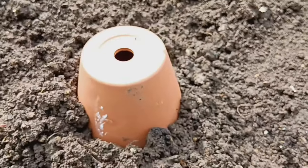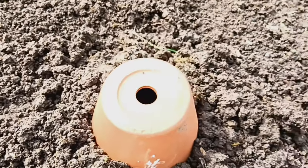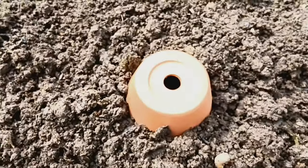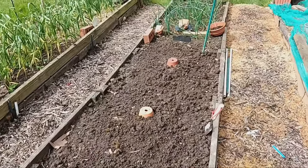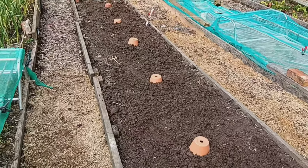Do DIY ollas really work? Absolutely. In my own experiment, I found that filling the ollas just one to two times per week led to healthier plants and significantly reduced water usage. It's truly a game changer for any gardener. And there you have it folks, your guide to making and using ollas — the ultimate irrigation solution. Happy gardening!